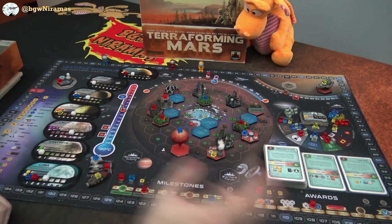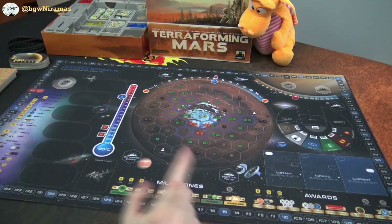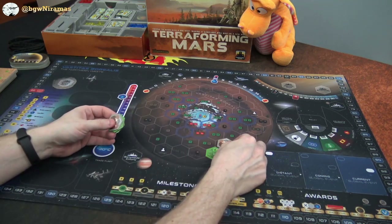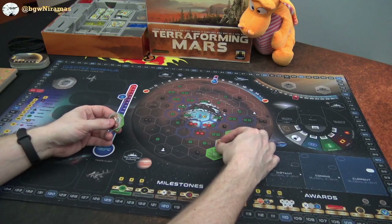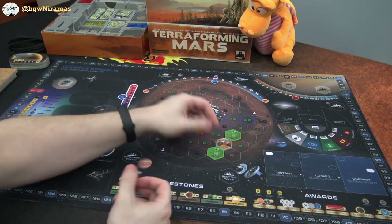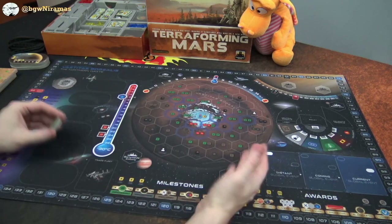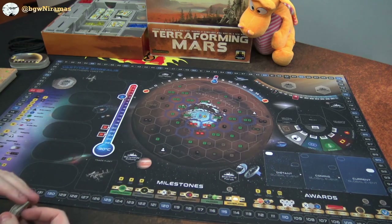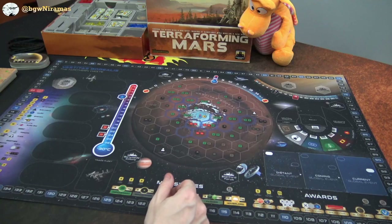Back here, I'm going to show you how the tiles look — they fit very nicely on the map, so no problem there. There is one thing I did notice though: there's no space to put the nine ocean tiles in a stack, which I thought was a bit weird. I'm not really sure why, it seems strange, but it's not a big deal. Just interesting that it's not here.